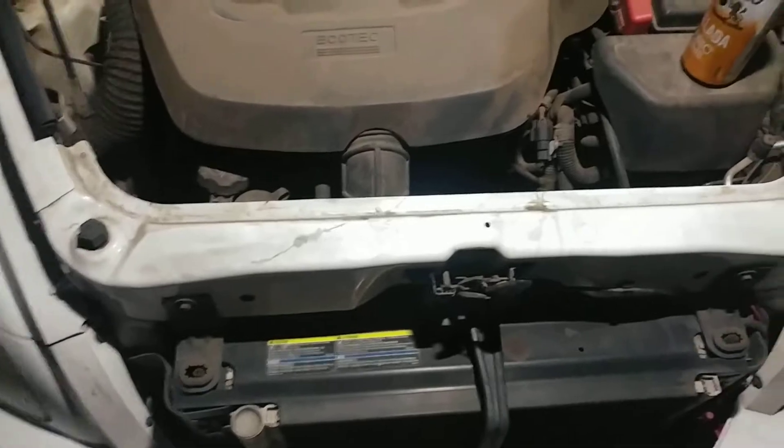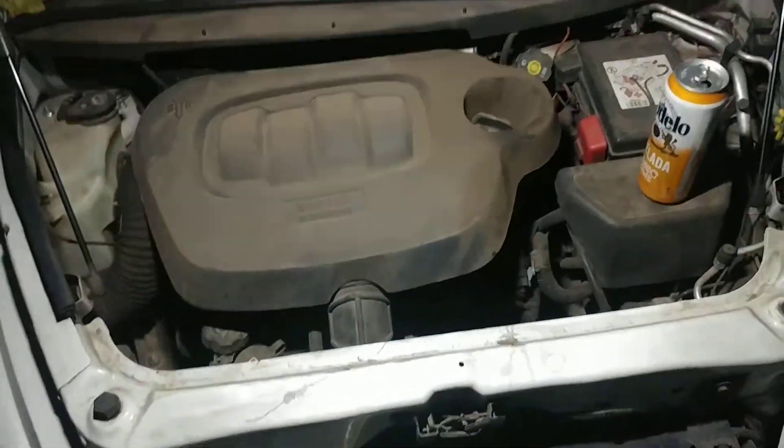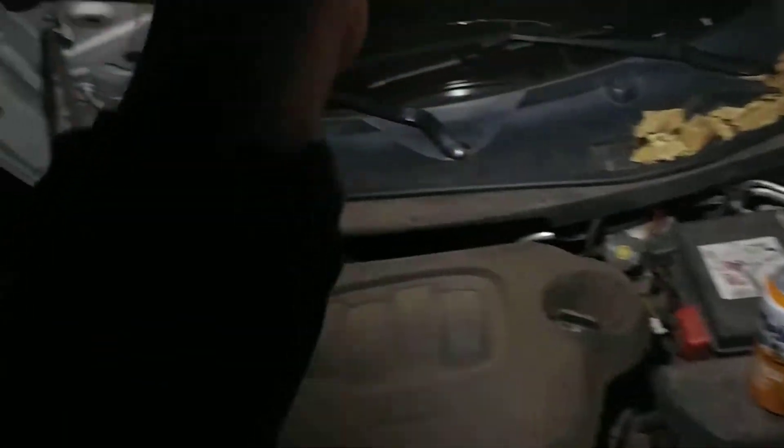It lights up the whole engine bay — it's a little dirty, as you can see. The magnet is very powerful, very strong. You can use it in two ways; it's got one on the tail of course.